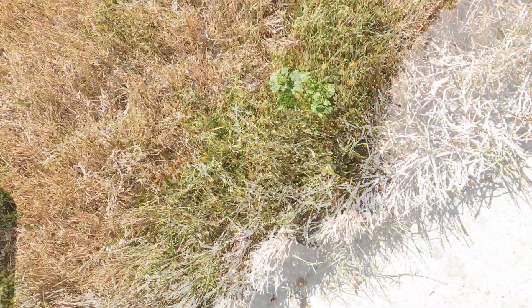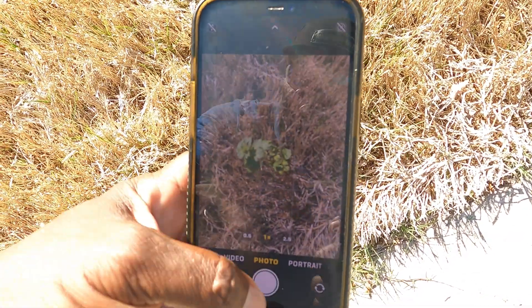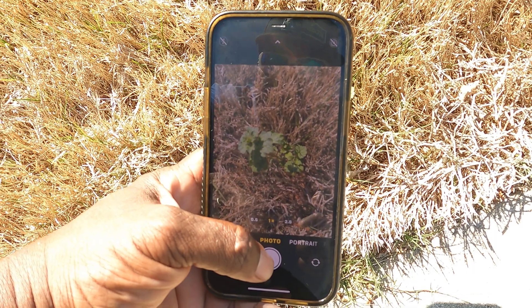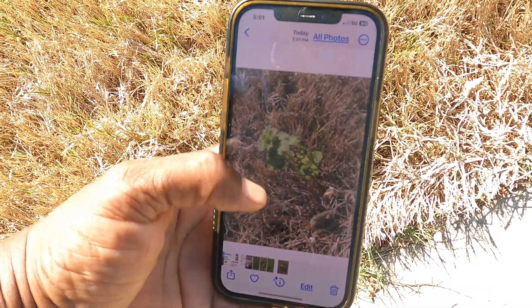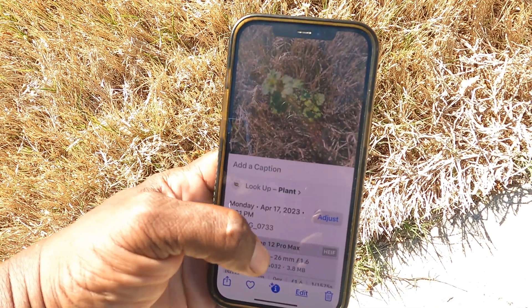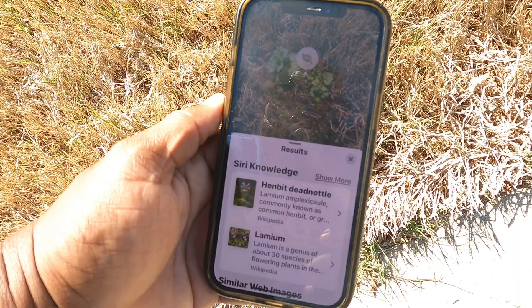All right, let's try another one. We got that one right there. I'm just going to assume that's henbit, so let's try it. Get as close as you can without it blowing out. Take the picture, hit that, hit the eye, hit 'Look Up Plant,' and — henbit.